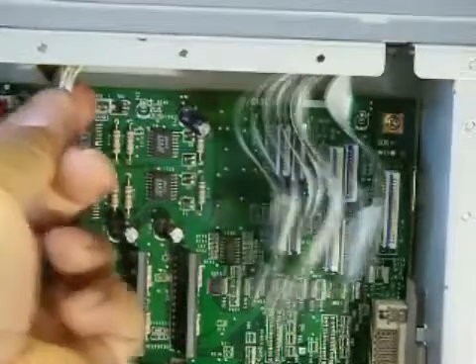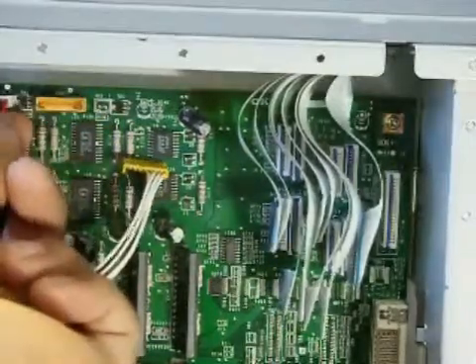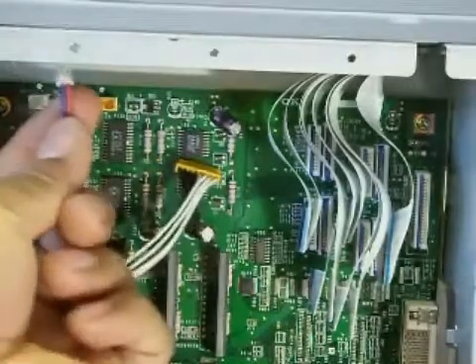You do not have to worry about remembering where the other cables go, because the rest of the cables will only fit in one spot. Just like these two cables right here — each one is unique.